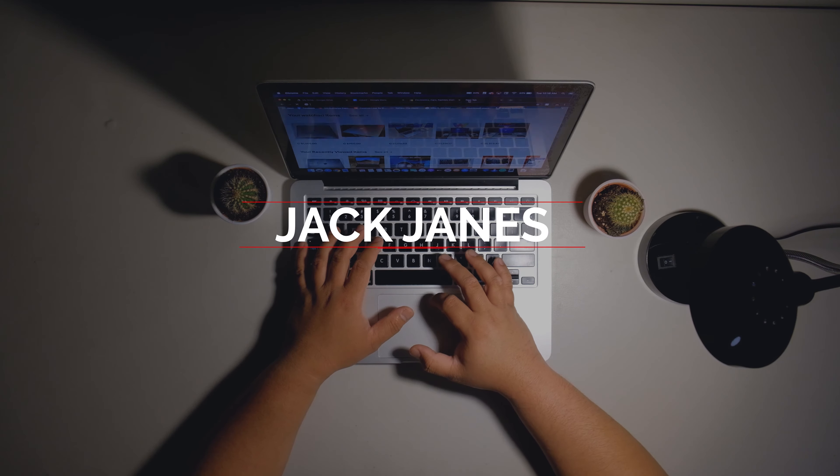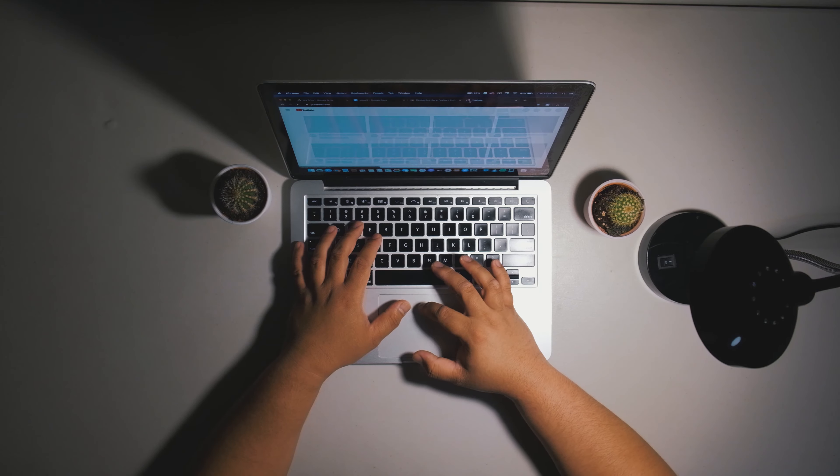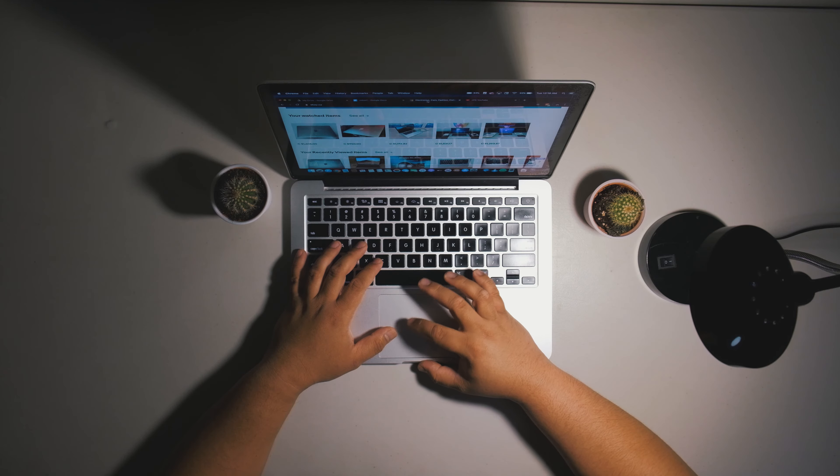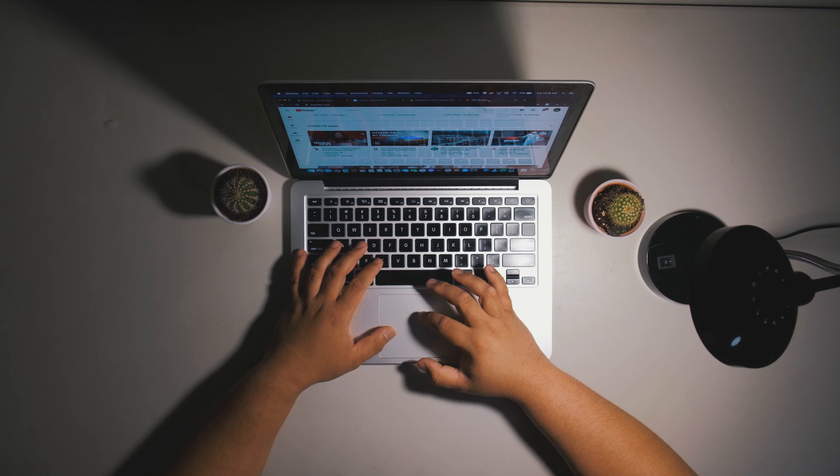What is up guys, how's it going? This is Jack Janes and in this video we are going to talk about the things you need to check before buying a used MacBook. Or even if you just bought a used MacBook, it is still important to check some things before you use your computer.